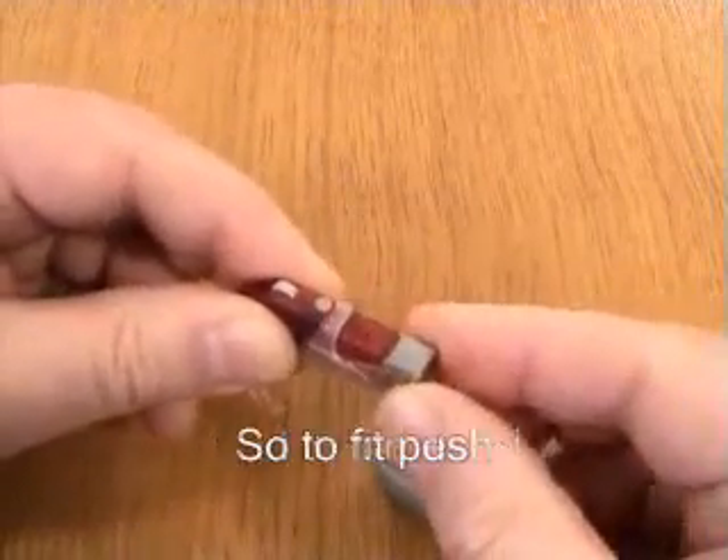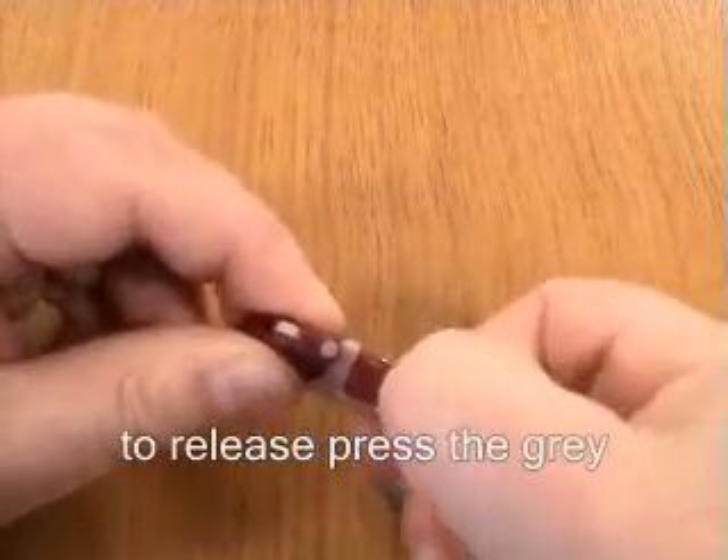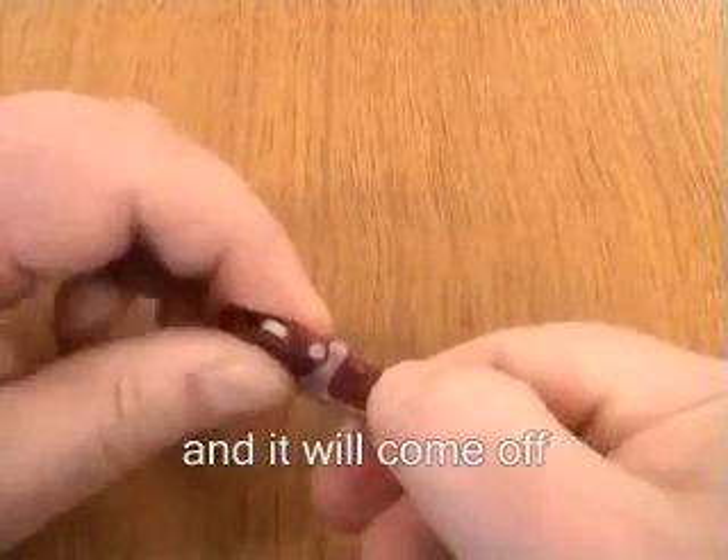So to fit, push. To release, press the grey and it will come off.